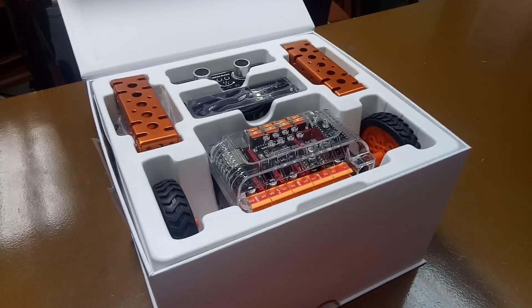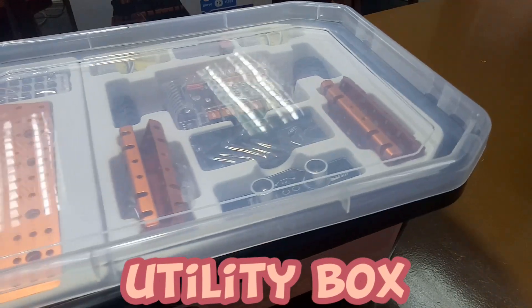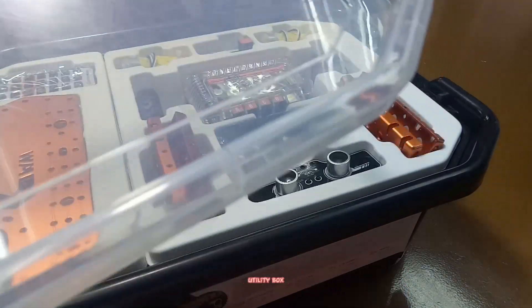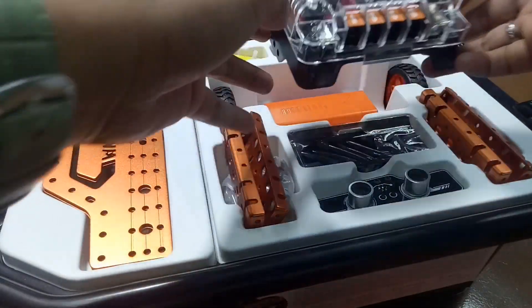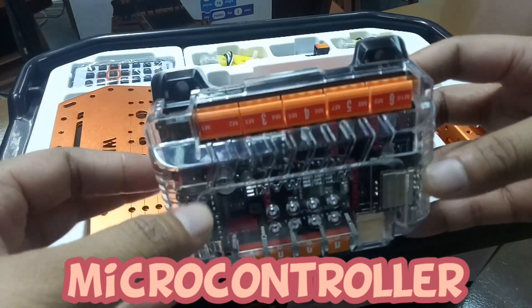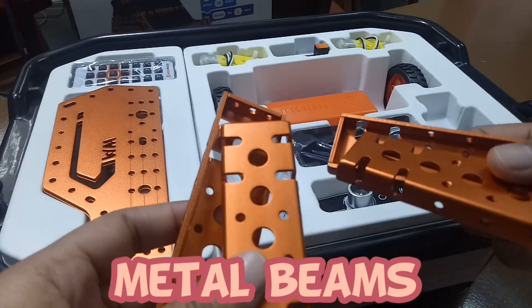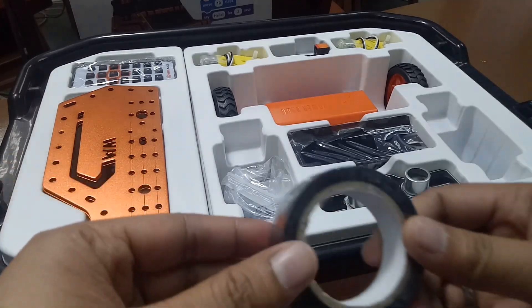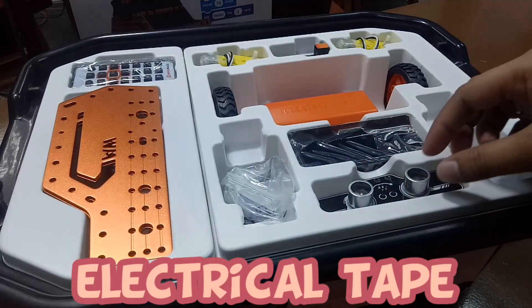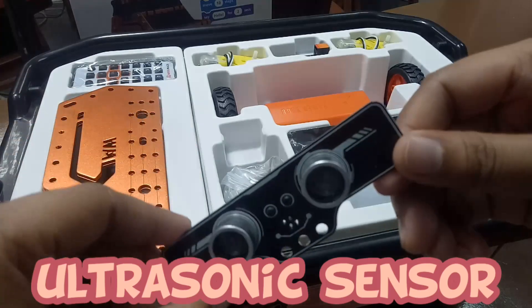Thank you. After unboxing that one, we will now unbox the utility box of the Wiboot Jeep. First, we have the microcontroller board attached on its board. Next, we have the beams — four beams here. Next, we have the black electrical tape. The fourth item is the RGB ultrasonic sensor.